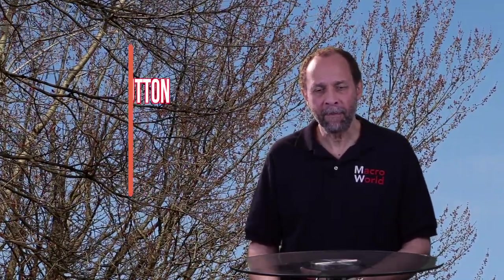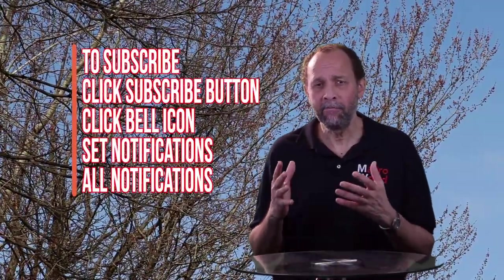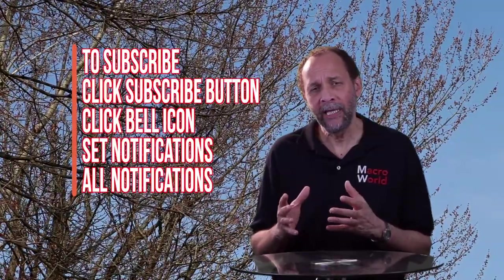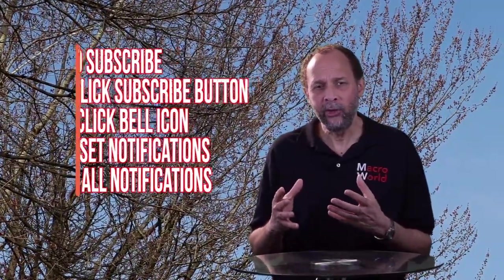Thanks for spending some time with us here at Macroworld and I hope you are well today. Today we're going to be shooting grapes macro style, which means we're going to be getting up really really close to these grapes, and the whole point of it is to then stylize them and turn them into something that is certainly different, hopefully special, and maybe something that you haven't seen before.